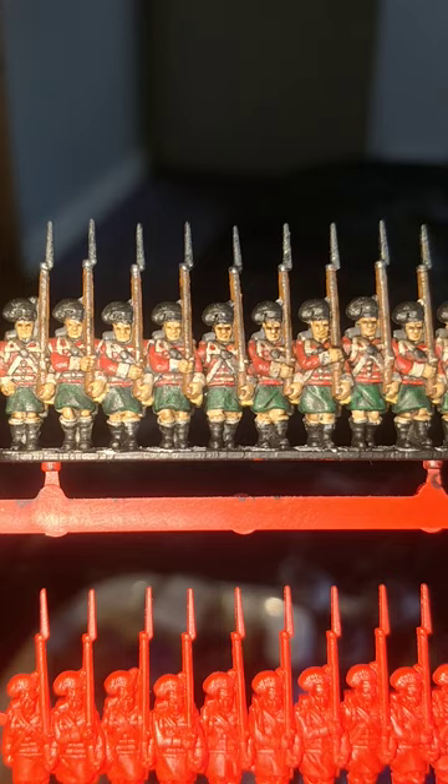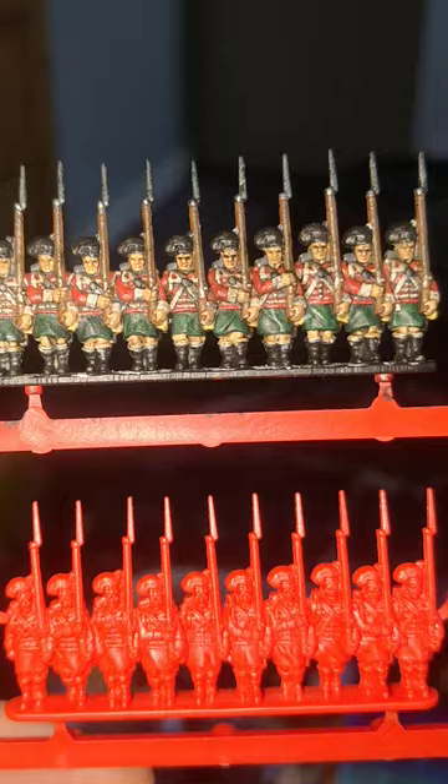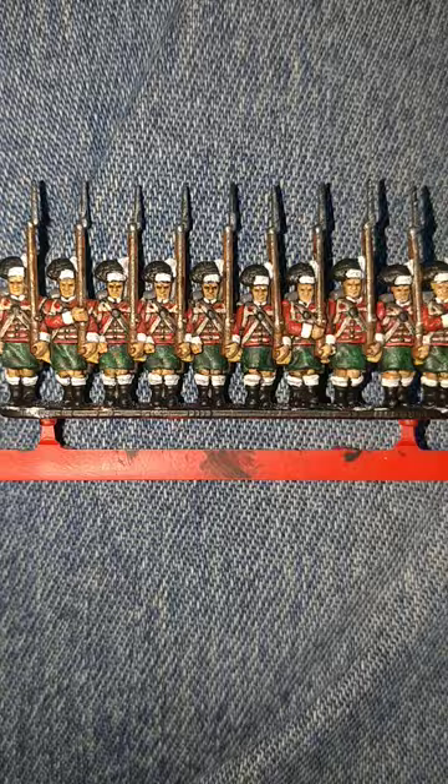Give them a good wash over with Games Workshop's Agrax Earthshade. I think it really helps to add just a few features to the face - of course it sinks into all those nooks and crannies. Brilliant stuff, love it.